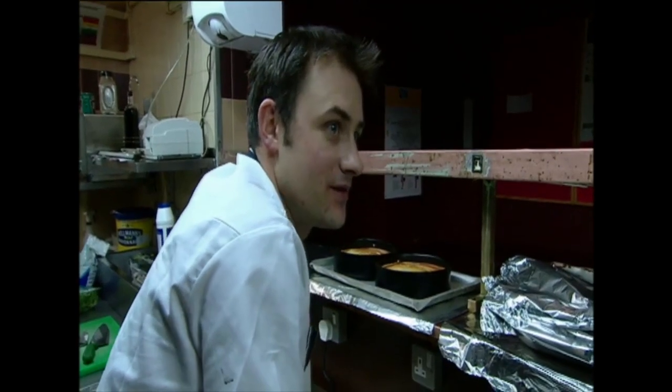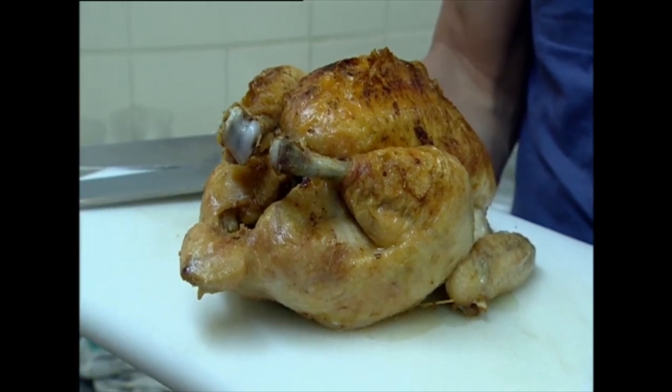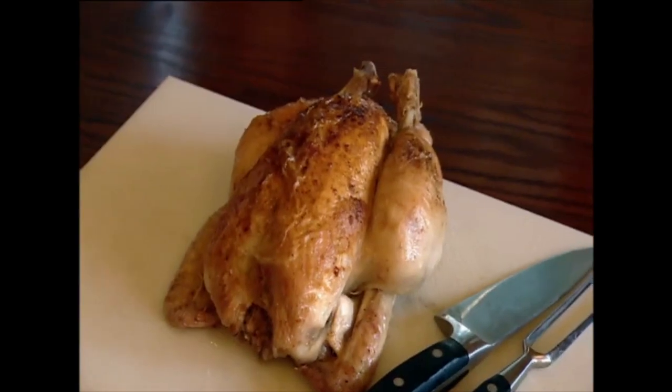I'm as worried as Andy, but I have an idea — roast chicken, just like your mother used to make, but with a twist: carve it at the table to take the pressure off the kitchen.